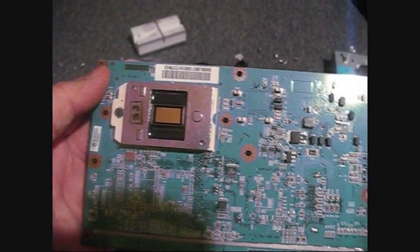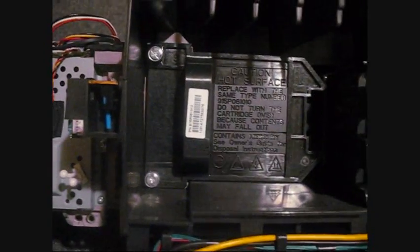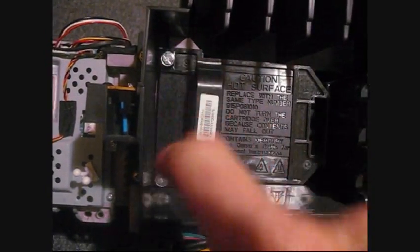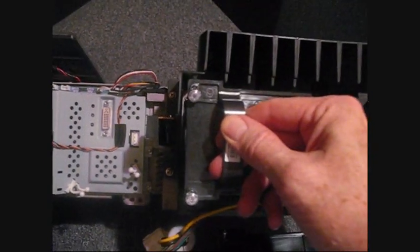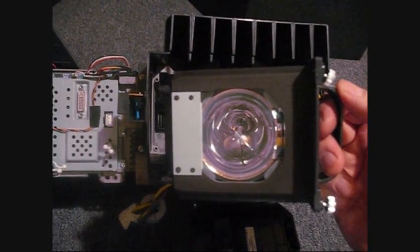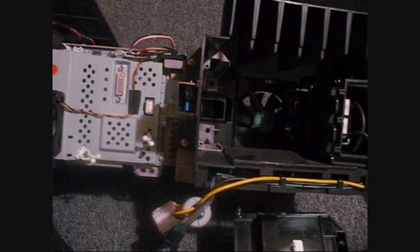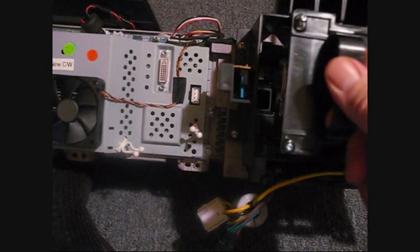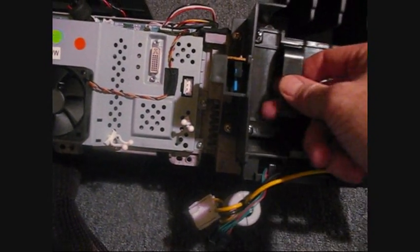Now it's time to change the lamp. You take two screws out and pull it out - there's the bulb, which we're going to save in the event we have a television emergency. I got all these parts from Shop Jimmy on the internet.